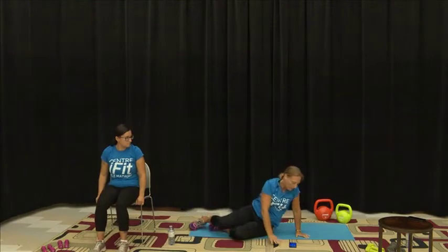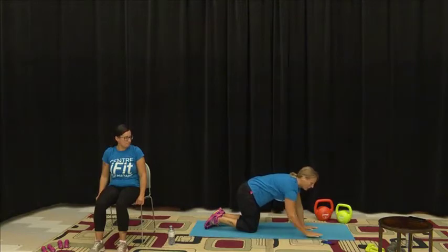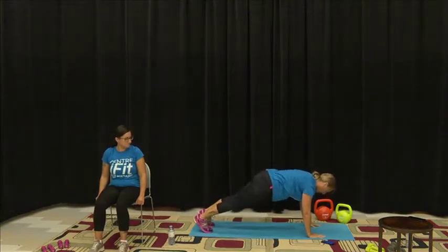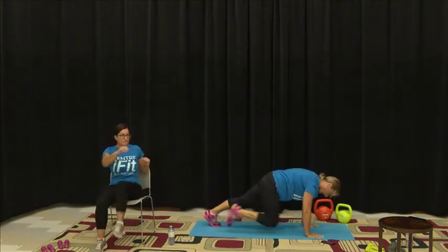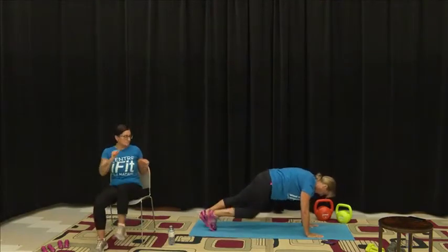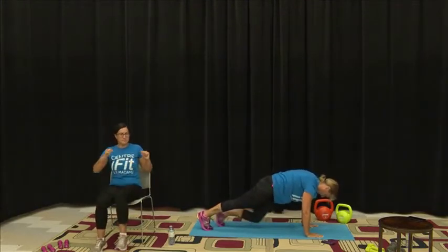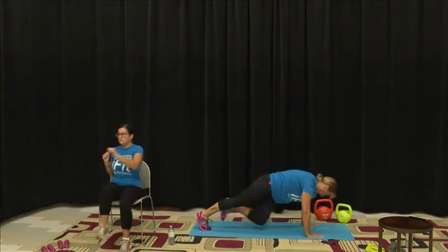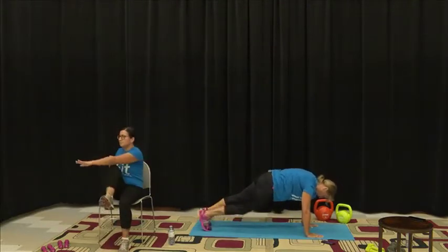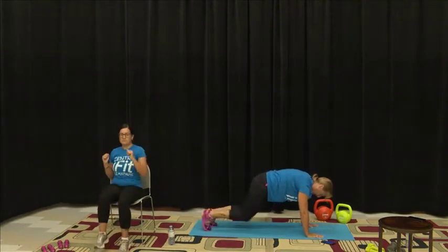We're going to come down, turn it around, and go into our mountain climbers. If you want to take this slow or fast, the choice is up to you. Get your shoulders and elbows all in alignment. You can take the knees wide, keep the knees in, or cross your knees — whichever you want to do. If you want to do these like a sprint you can. And there we go — that's round one complete.